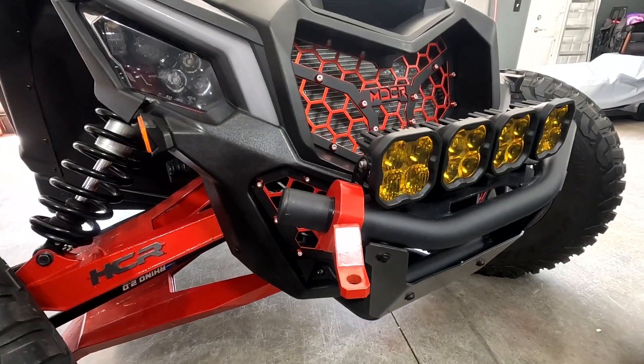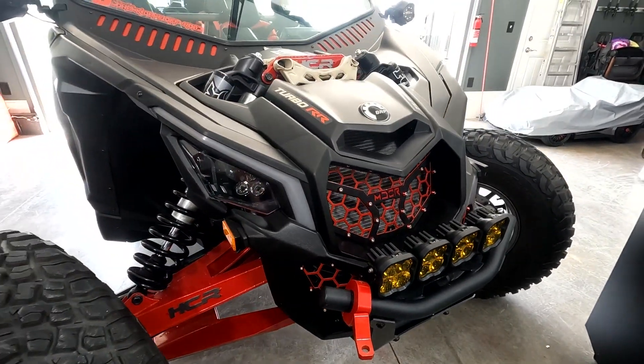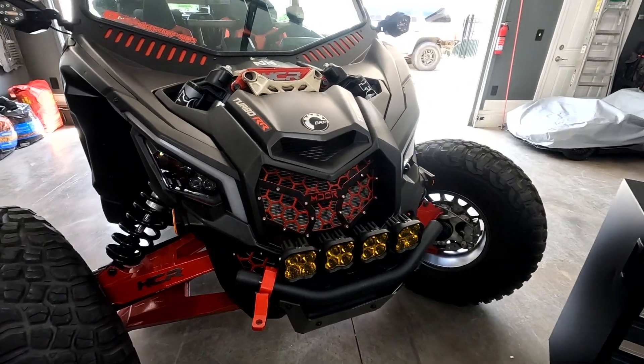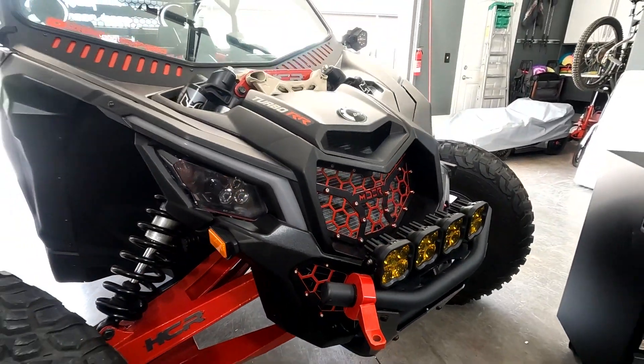If you guys are interested in picking up a set, the link is in the description. We are releasing these as they get done, so bear with us as we're trying to keep up with orders — we're just starting out. But this setup looks pretty sweet.